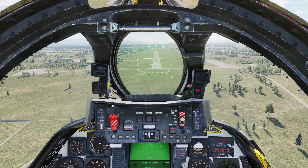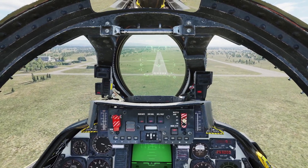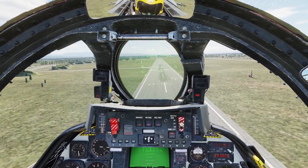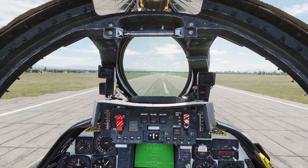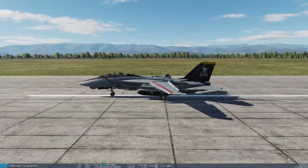500. 400. I've still got my speed brake out because I'm a little fast coming in. 100 feet — and I'm going to flare. 50. Right now it's just a slight flare. Look how smooth that was.